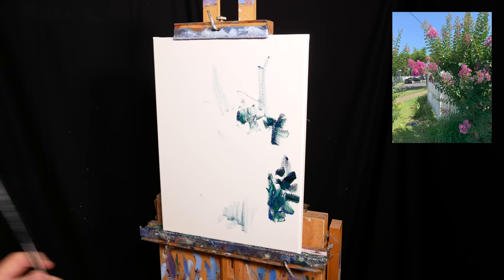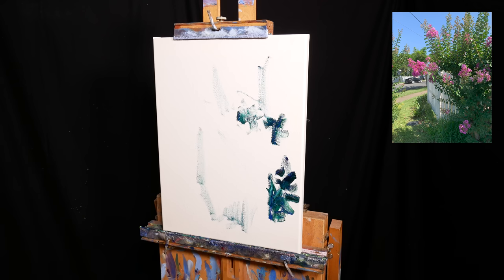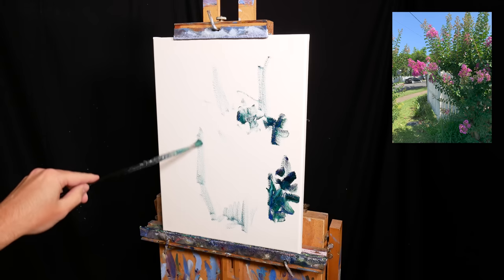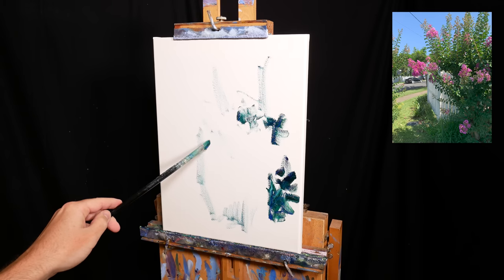I'll be using a mix of palette knives and brushes for this. The palette knives allow me to make distinct and clean strokes, whereas the brushes are better for blending and whenever I need more dexterity in my strokes.